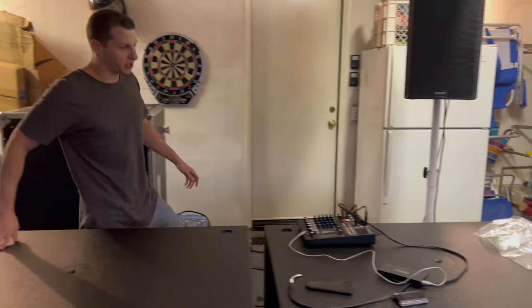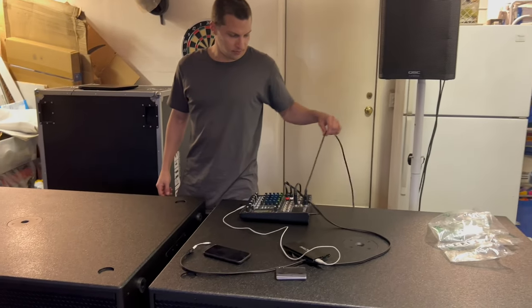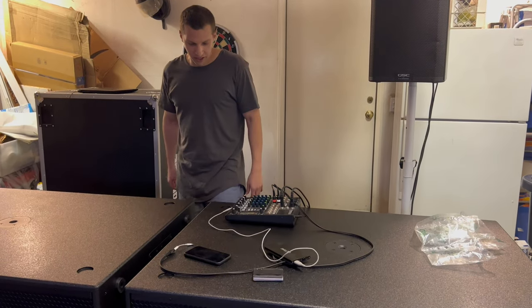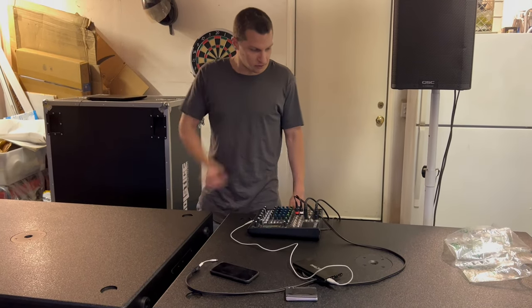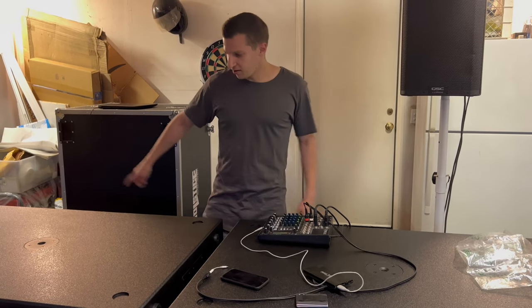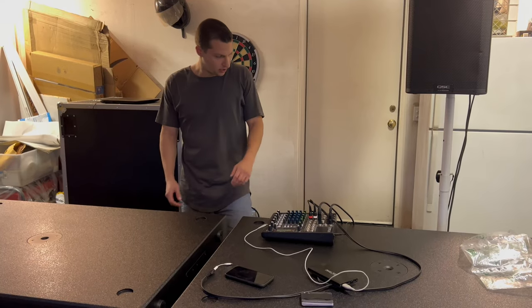Here's how we have these run: I'm running them through main out to the speaker, then aux fed through the subs. When you have big subs like this, you want to have independent control instead of just the knob on the back. So we have them aux fed via quarter inch, then one to the other — out of the speaker into the sub, out of the sub into the other sub. Simple, easy, effective.